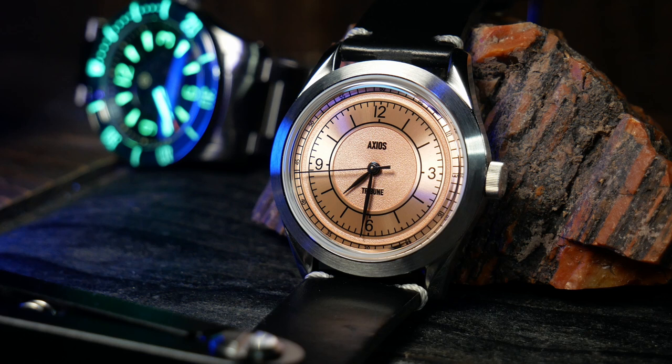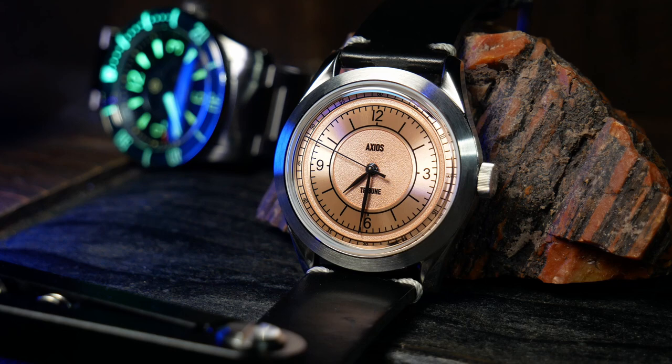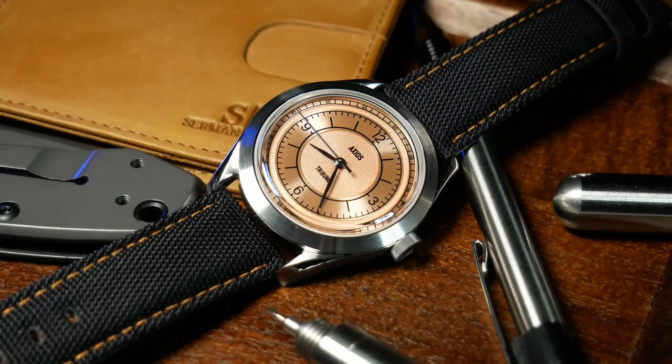This year the Singaporean microbrand is back, and they're hoping to repeat that same success — except this time they're taking the dressy up a notch. This is their latest release, the Tribune, due to launch on Kickstarter sometime in May.